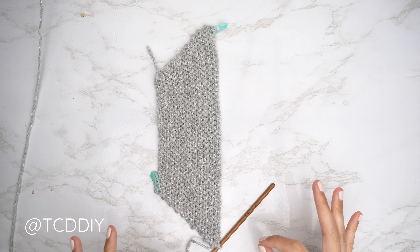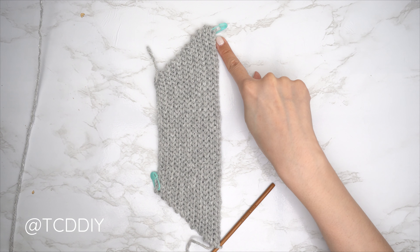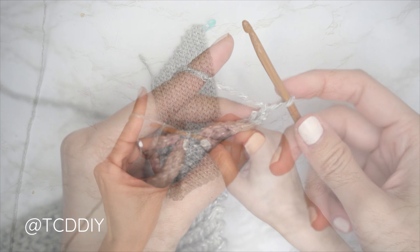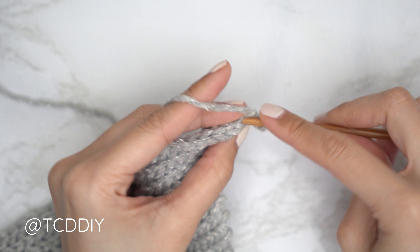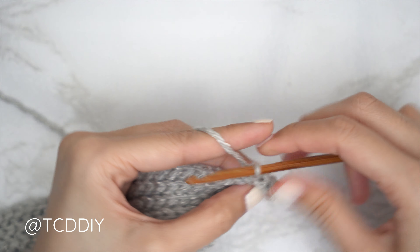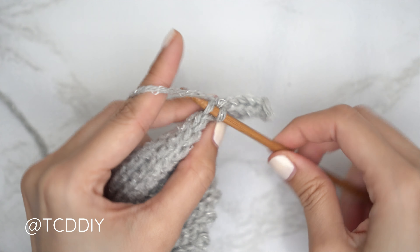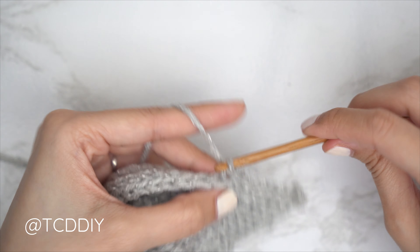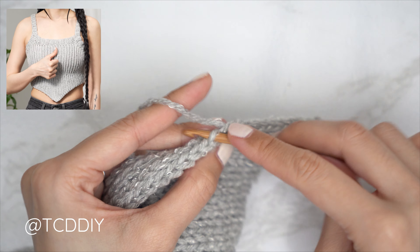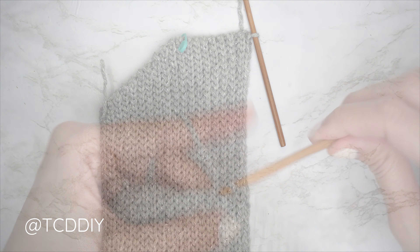Before starting the following row, insert a stitch marker into the top of this first neckline row — this makes it easier once we start the top band. Along the bottom, increase the same way as before: chain two, flip your work, slip stitch into that second chain from your hook's back loop, yarn over, pull through everything, then one back loop slip stitch into every stitch. Every even number row is one back loop slip stitch into every stitch; every odd number row has one additional stitch from the increase. Continue until your piece stretches to mid chest, then meet back after an odd number row along the top.